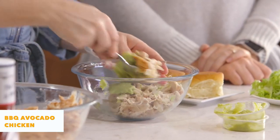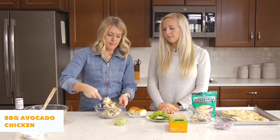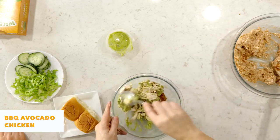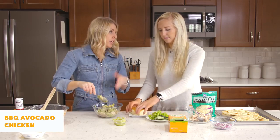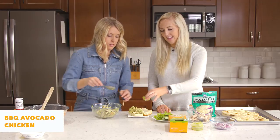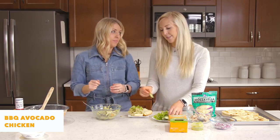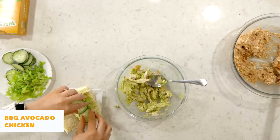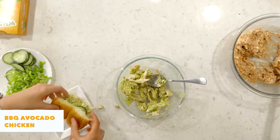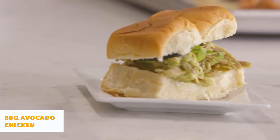We're gonna mix about half a rotisserie chicken with two little packs of the guacamole. You can make this as healthy or as unhealthy as you want. We're gonna put it on some rolls, but you can also make it into lettuce wraps. We like to top it with a little bit of lettuce and some cucumbers. You can also season this with garlic salt, salt and pepper — whatever you're feeling. It's so yummy and healthy in about three to five minutes — my kind of dinner.